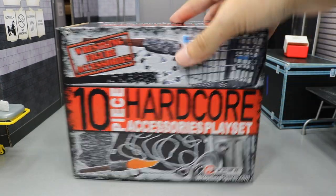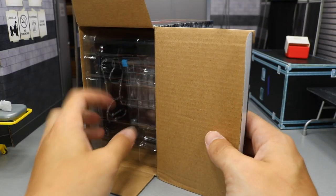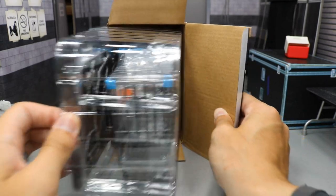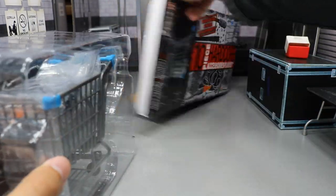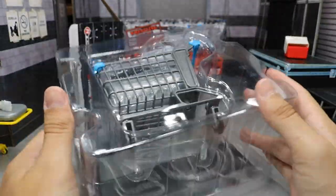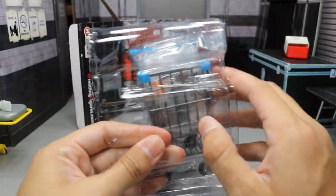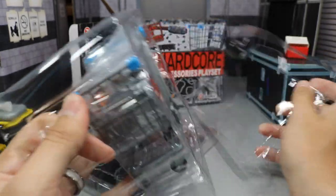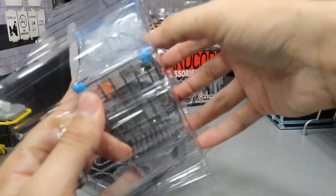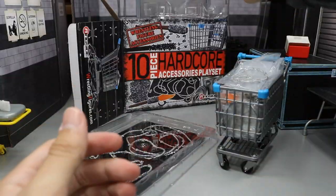I'm very excited about this playset — it looks freaking ridiculous. Let's see what kind of goodies we got in here. If we open it from the side and just slide this out, we have all the goodies right here. The box is back here, and everything is stationed really nicely. You have this clear plastic. There's a shopping cart in there, so let's go ahead and take this little piece off and get some more plastic out.